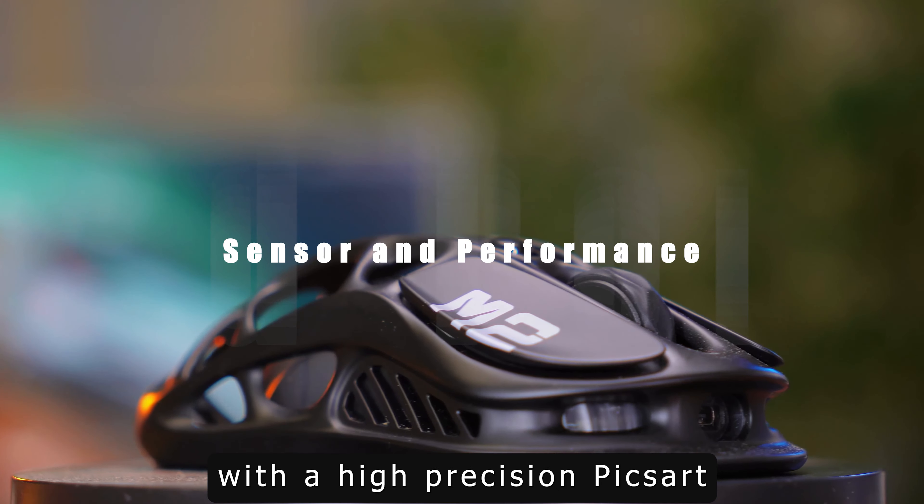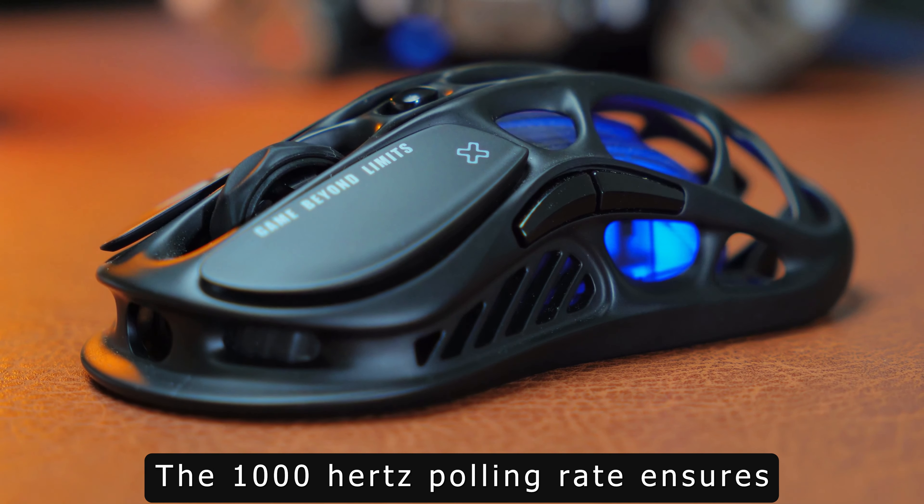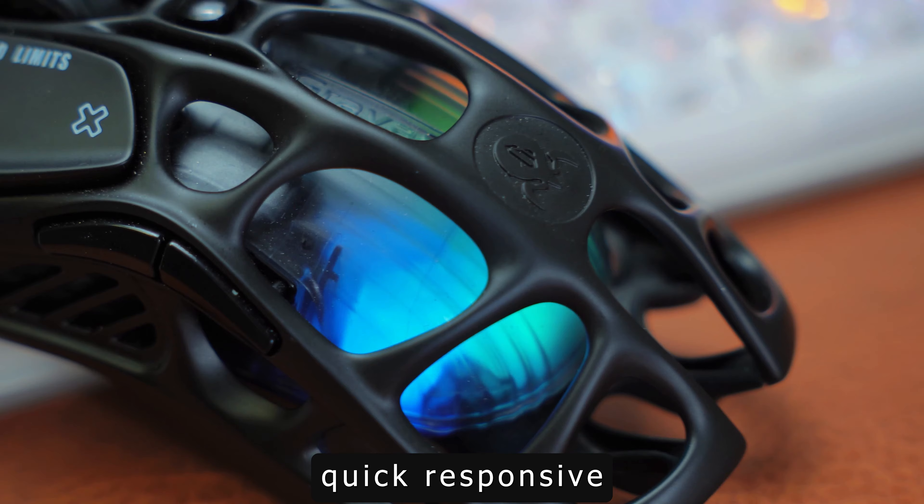Equipped with a high-precision PixArt PMW 3389 sensor, it offers exceptional accuracy for FPS and MOBA games. The 1000Hz polling rate ensures quick, responsive performance.